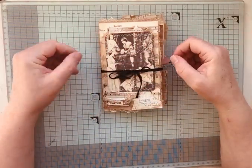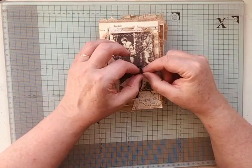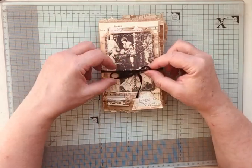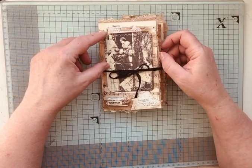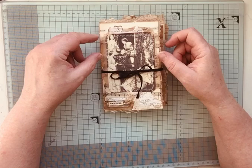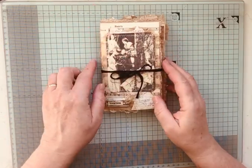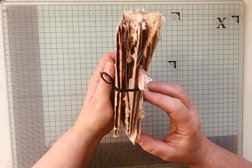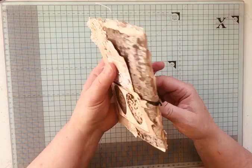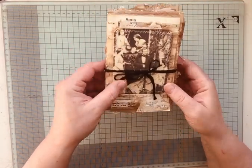Hi everyone, it's Elise from Bound to Journal. While the Easter holidays were on, I was flicking through YouTube and came across some of these little journals that people are making out of bags. I didn't have a bag so I had to make my own, which I've done, and I've made this little journal. I've really really enjoyed it — it's something different. Let me show you.